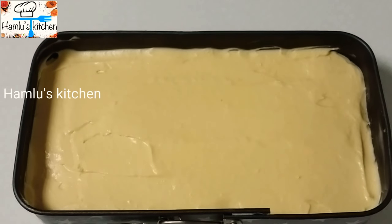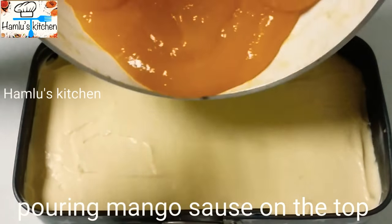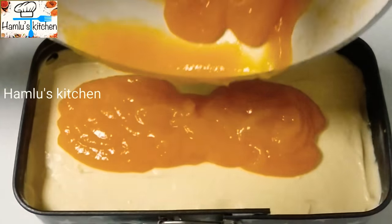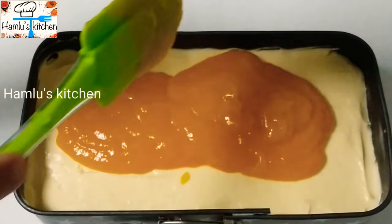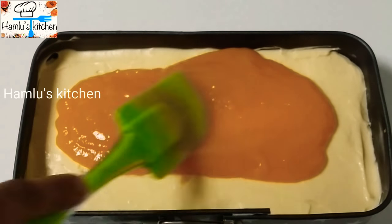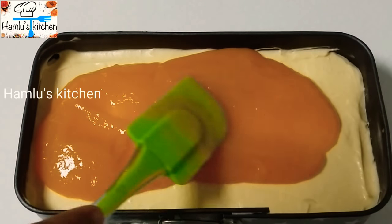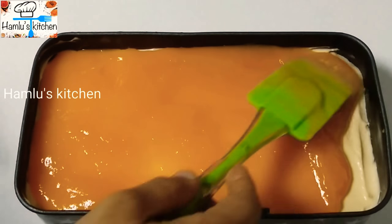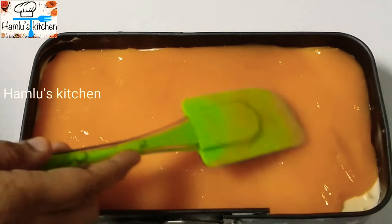Add the gelatin mixture — about 60g — pour it over the layer and spread it evenly.